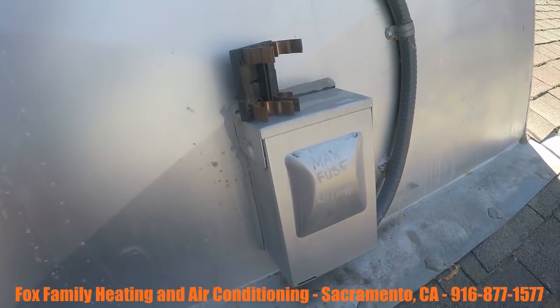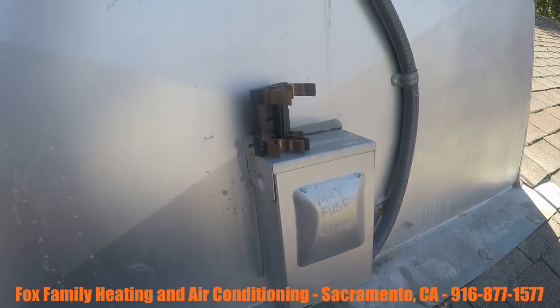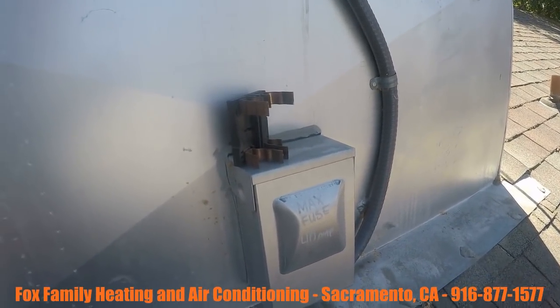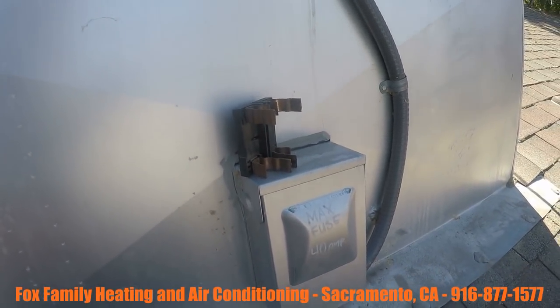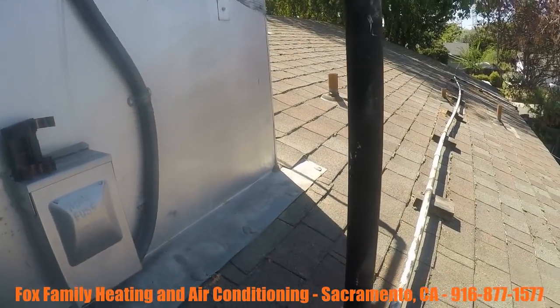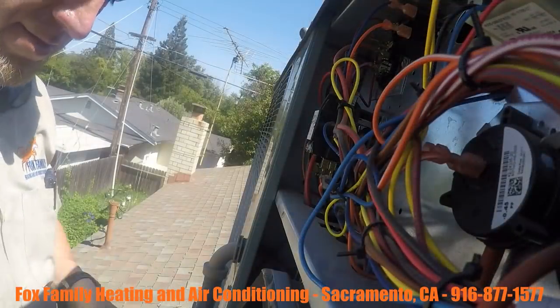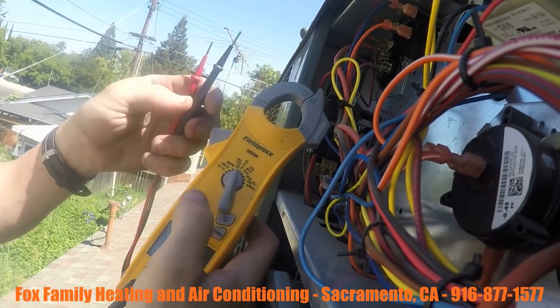She said yeah, there's been a home warranty company come out and said that the system is blowing fuses. So that makes me think — are there any shorts in the system? Is any motor touching the chassis of the system? That makes me want to start checking. First thing I want to check is the compressor — is the compressor shorted to ground?